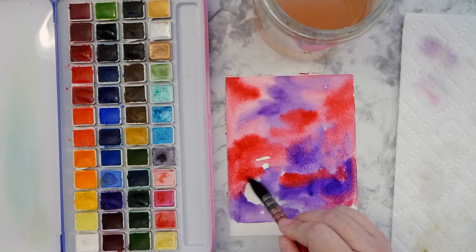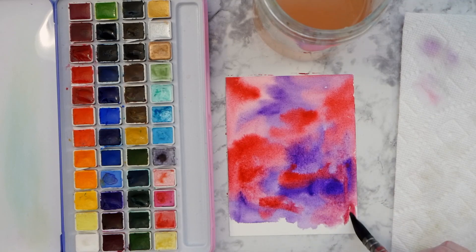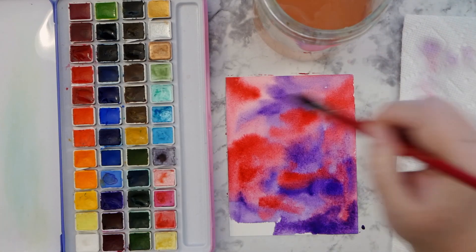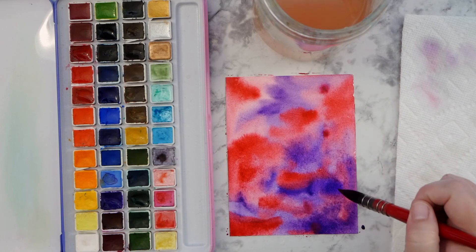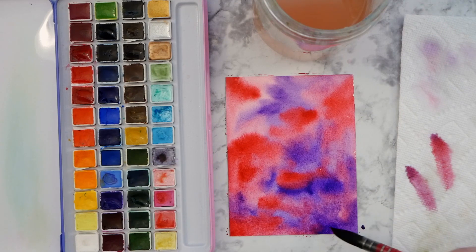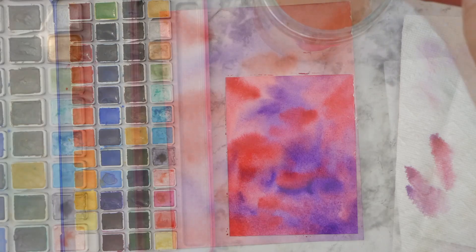And as it dries, the colors will spread even more. And I'm alternating the values a little bit, having some darker and lighter areas, just to give it some extra interest. And then we'll pretty much be good to go. Any extra water, I'm just getting up with my brush and blotting it off to the side. It's pretty wet, but I don't want there to be any actual puddles, which might affect the drying.